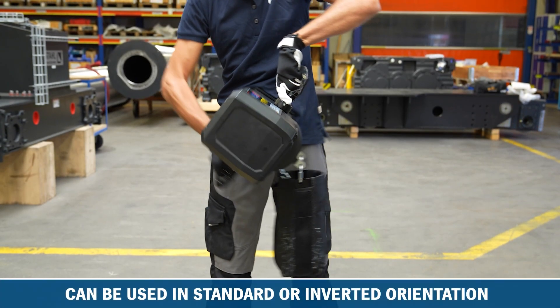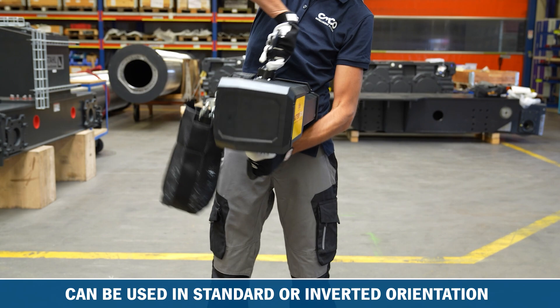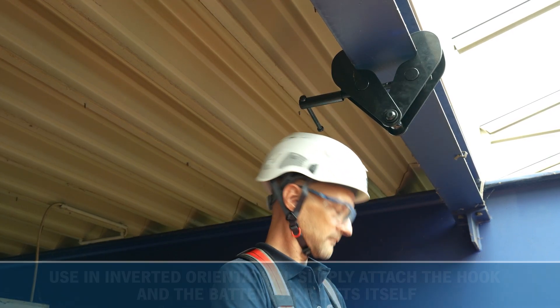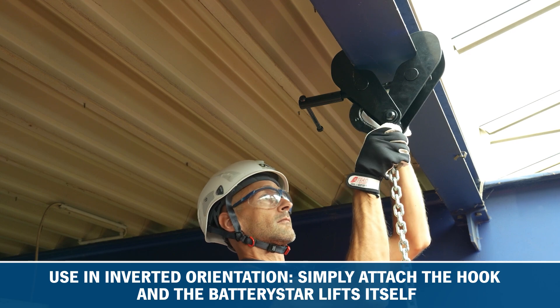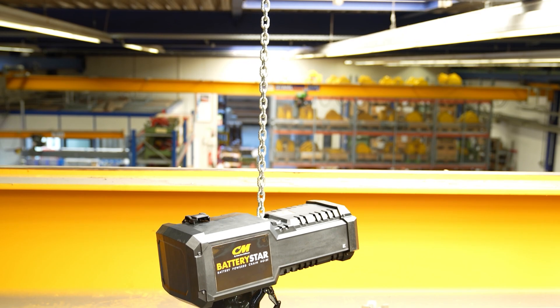The Battery Star can be used in a standard or inverted orientation depending on your application needs. Inverted operation eliminates the need to carry the weight of the hoist up to the anchor point — just attach the hook and let the hoist lift itself and the load.